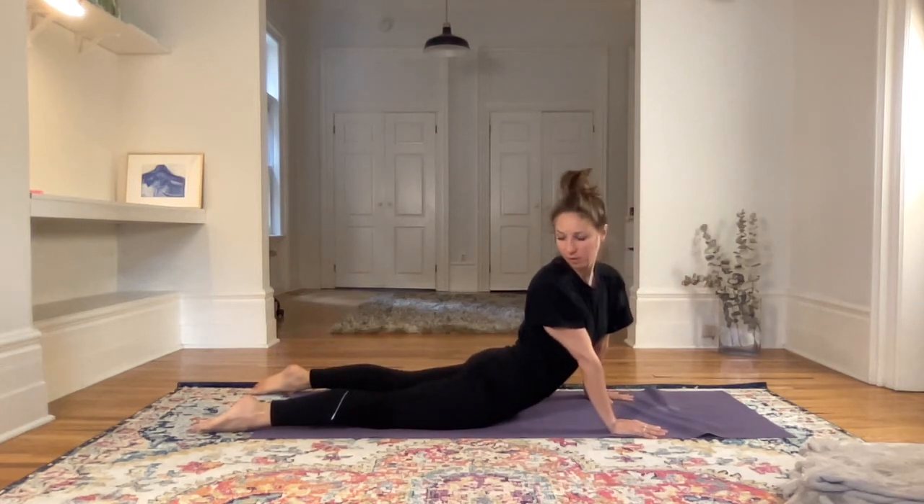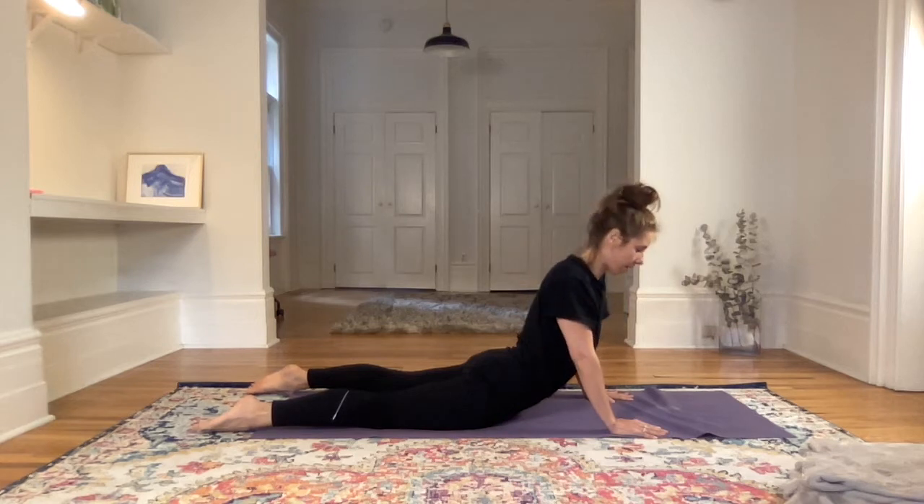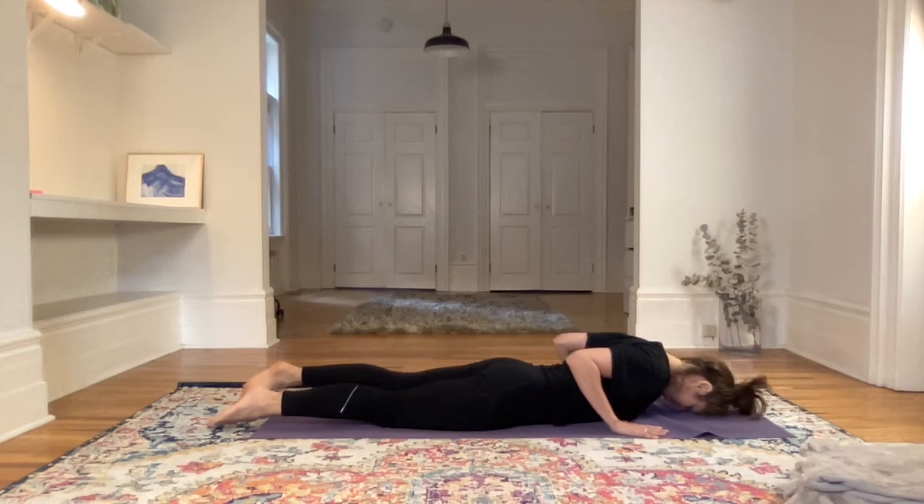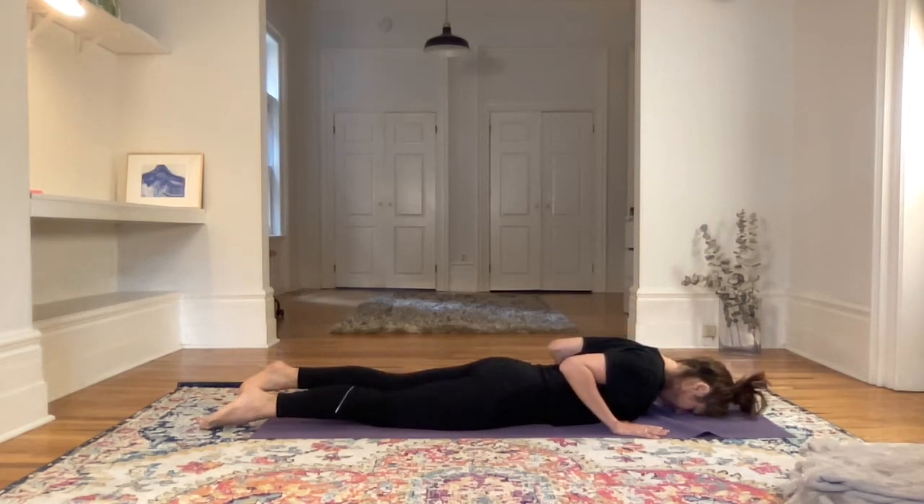One, two, three, four, five, and six. Inhale, come back to center, then relax face down, forehead to the ground. Feel into the low back. If relaxing the head on the floor feels good, stay here. If you want more space in the low back, you can come into child's pose.